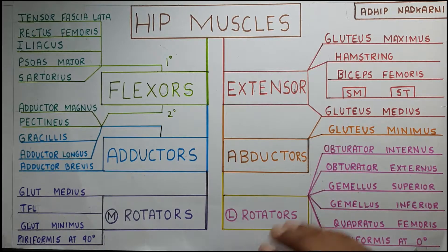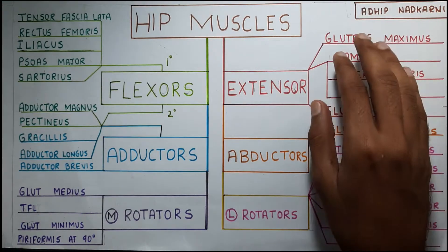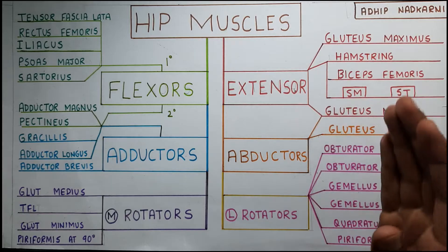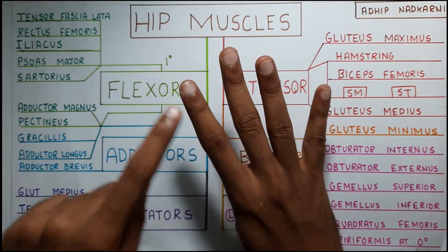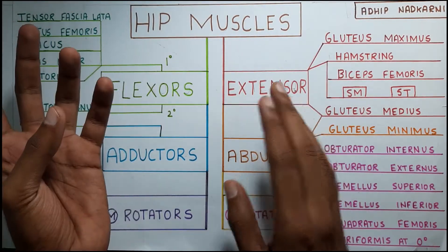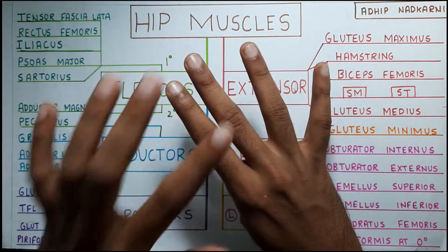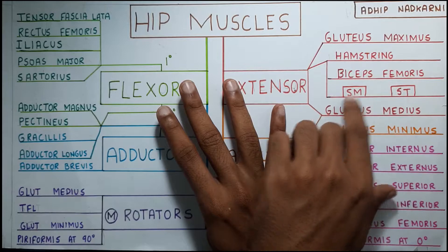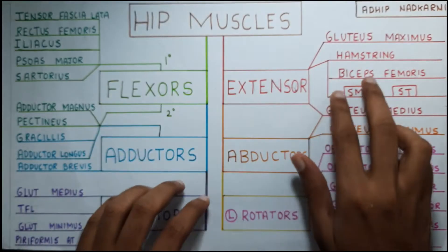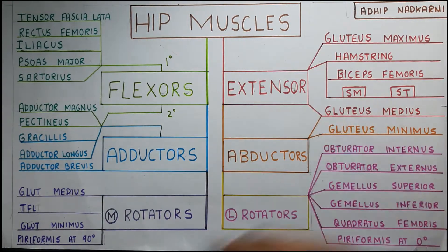Starting with the extensors, there is the main gluteus maximus which we all know, and then there are the hamstring muscles which we have also discussed in the knee joint as a knee flexor. Hamstring has four parts: there is the biceps femoris — biceps means two heads, bi is two and ceps is heads. Then semitendinosus and semimembranosus are the other two parts, forming your hamstring muscle. Gluteus medius also helps in extension at the hip joint.